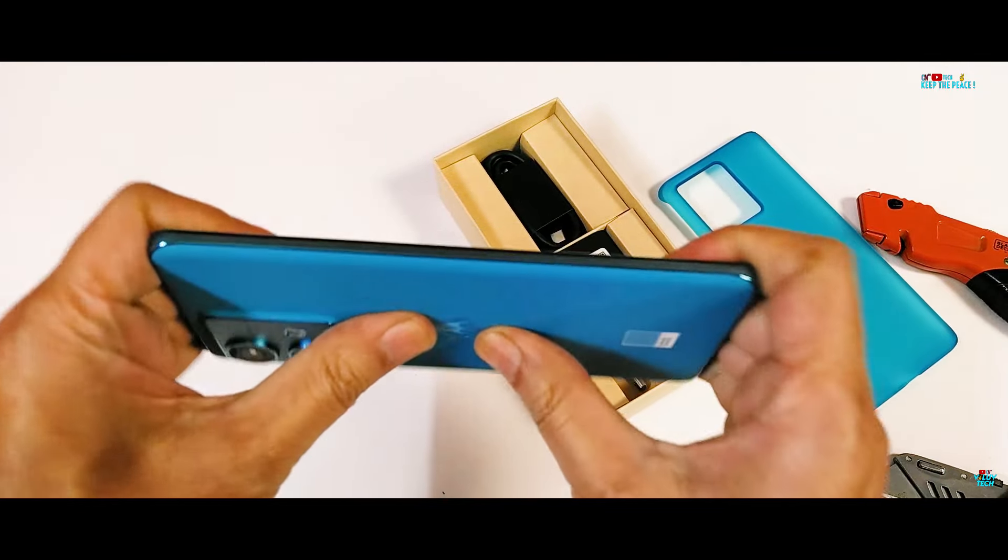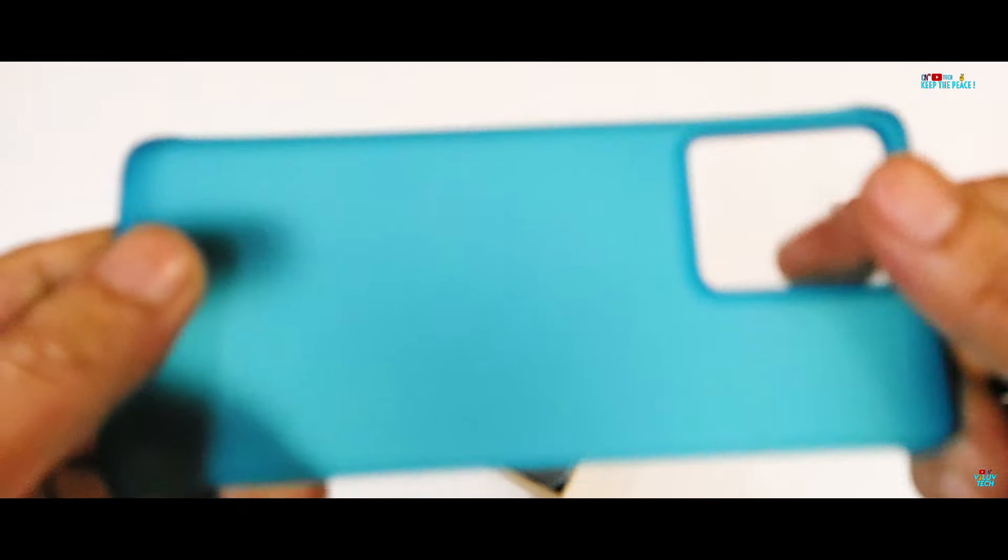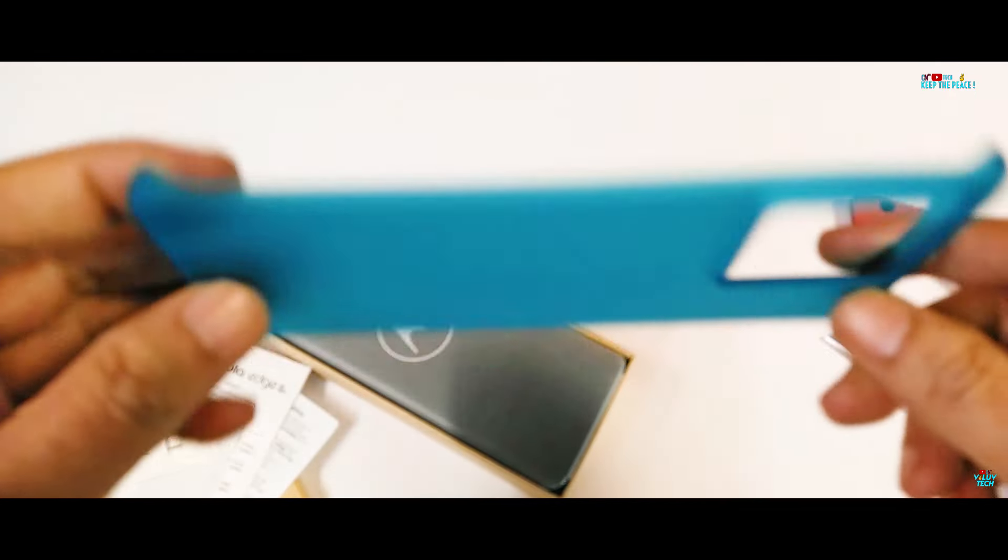It feels impressively sturdy in my usual trial bend test. The case inside the box is semi-hard and boasts a fantastic texture.